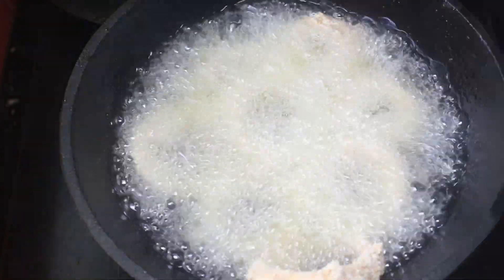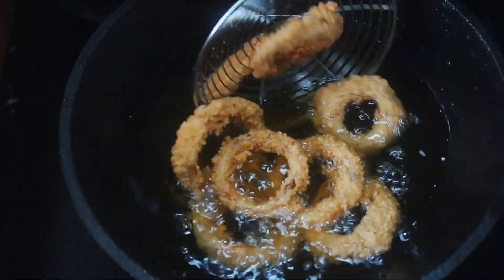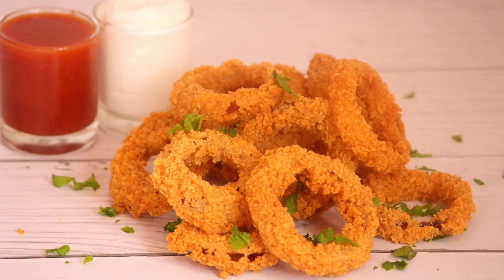Hello guys! Welcome to Apurvadiya. I will help you with a recipe of onion rings. You can add it as a snack if you want to make it very tasty.